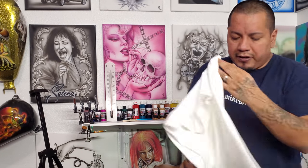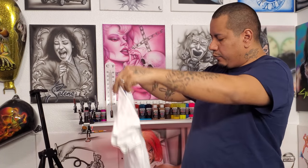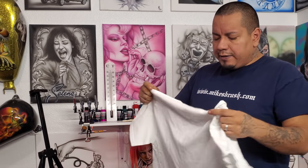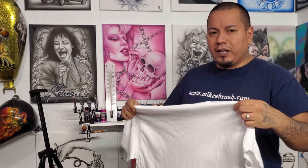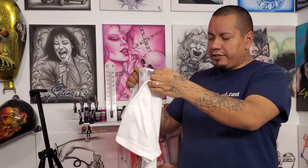Obviously you're going to need some t-shirts. Here I have Gildan 100% pre-shrunk cotton — these are probably what works best. Createx is made in such a way that you can heat press it when you're done and it will cure into the fabric so it won't fade or wash out. I do about 350 degrees for 30 to 45 seconds, let it cool off, maybe do it again. I've had shirts last five or six years, wash after wash.